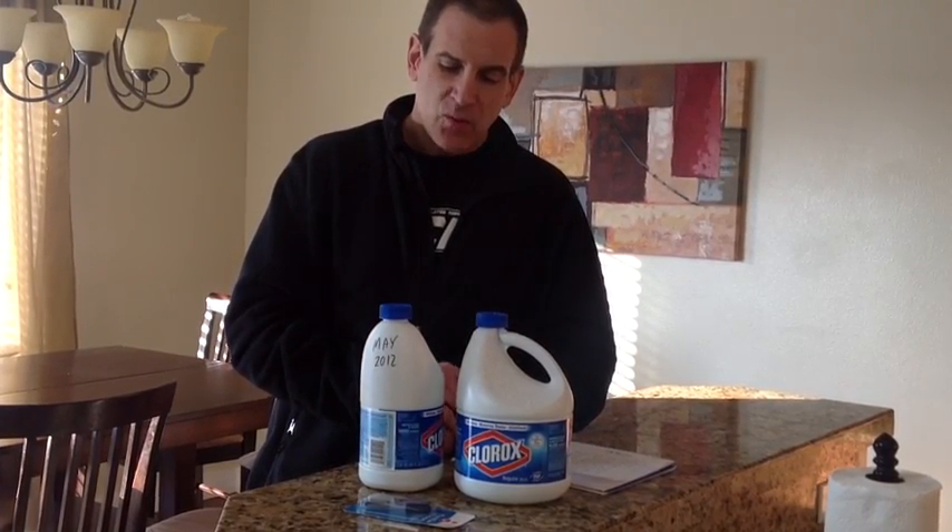Don't purify your water and then put it in a dirty container — that just makes it bad for drinking again. Purified water goes into purified containers. Use a tablespoon of bleach per gallon in a five-gallon bucket to clean all your other containers first. Also, once you add the drops, let it sit for 30 to 45 minutes before you start drinking it.